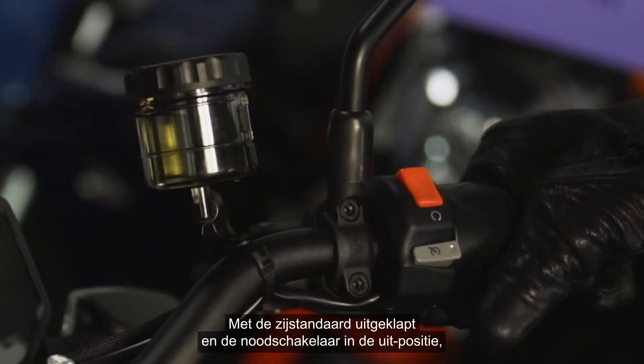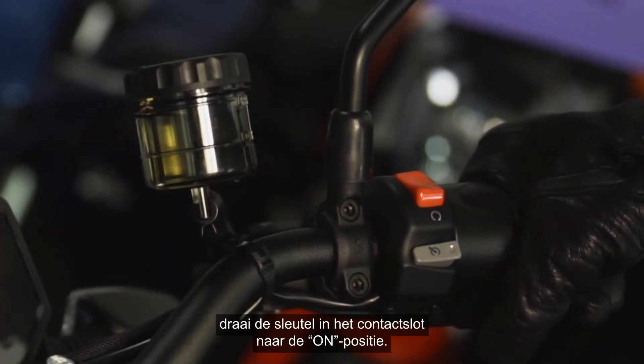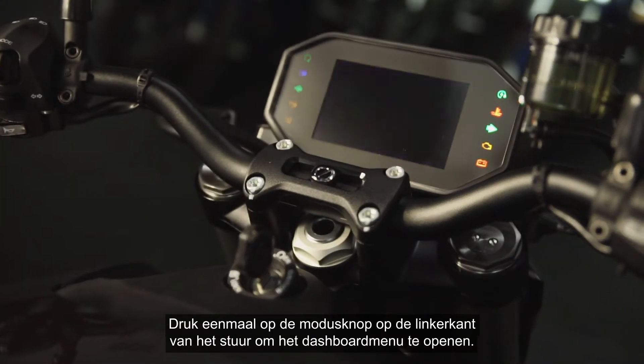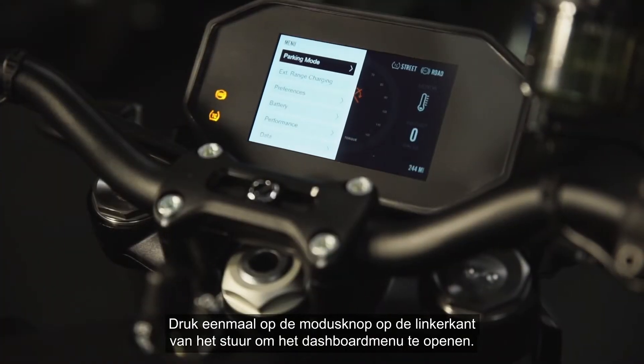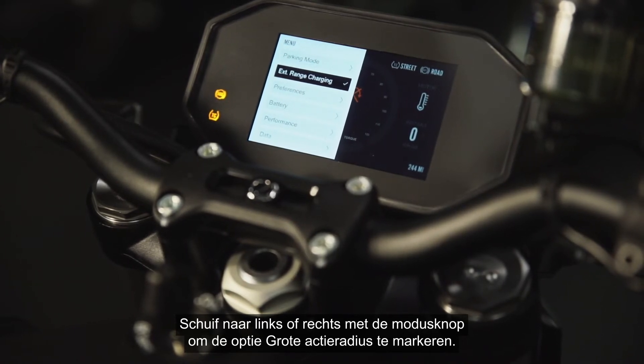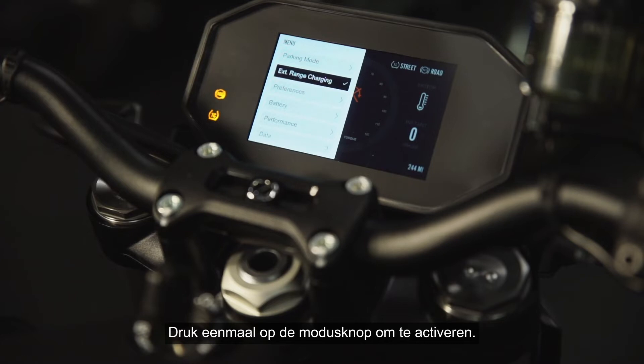With the side stand down and kill switch in the off position, turn your key in the ignition to on. Press the mode button on the left switch cube once to access the dash menu. Toggle left or right with the mode button to highlight the extended range charging option, then press the mode button once to activate.